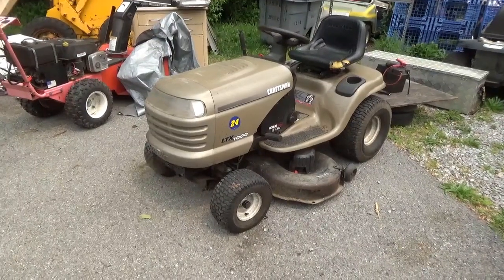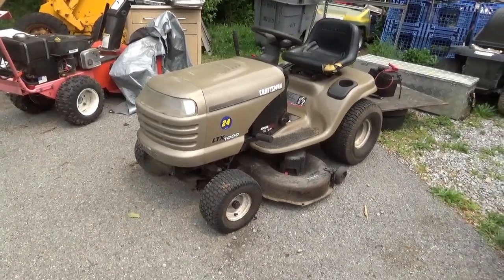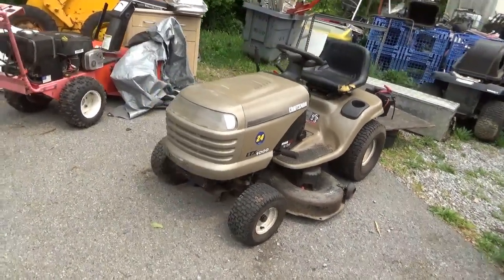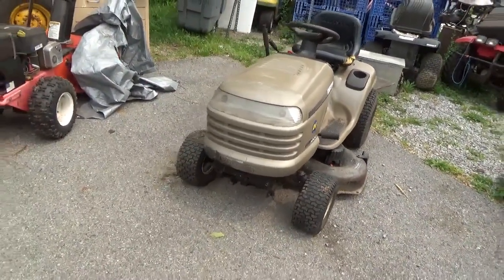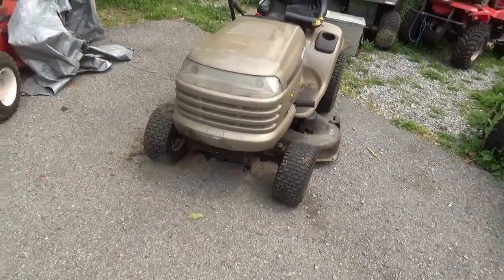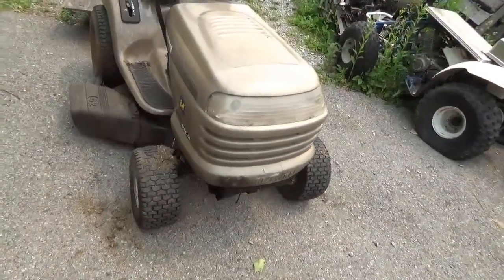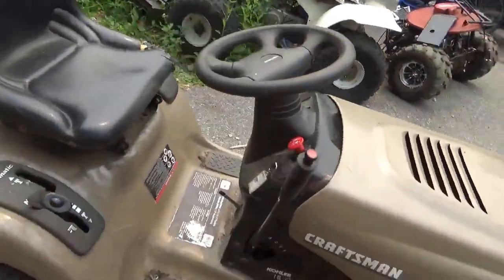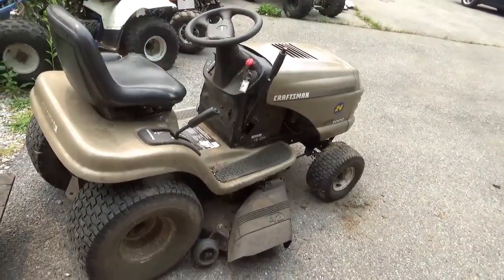Hey tubers, welcome back for another adventure. I normally don't do tractors, but I kind of ran across this one and figured why not — let's make a tractor run video. This is an $80 wonder. It came from a friend of mine down south; he picked it up doing cleanouts and somebody said 'get it out of here.'